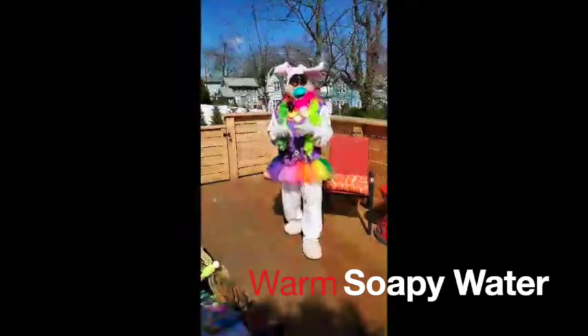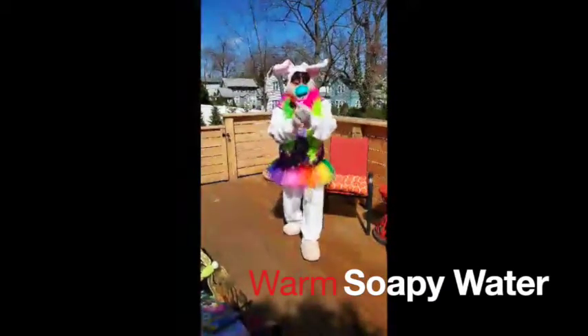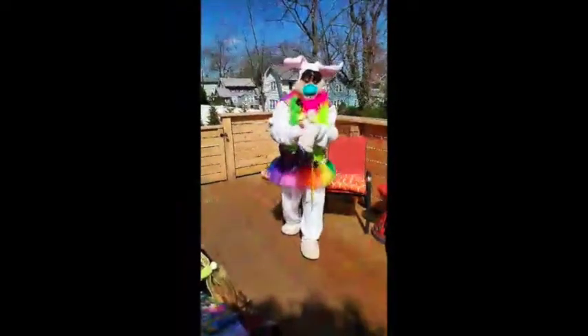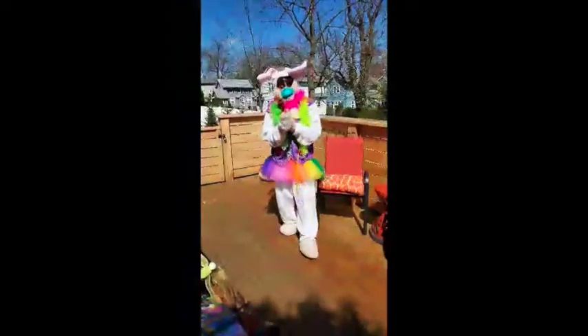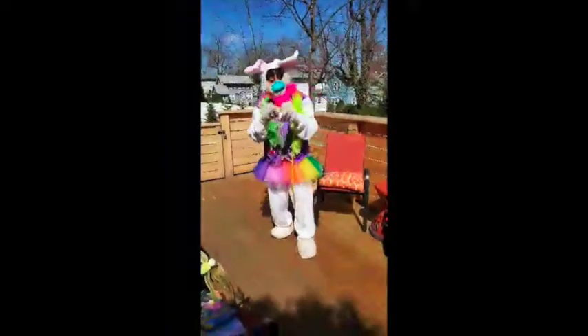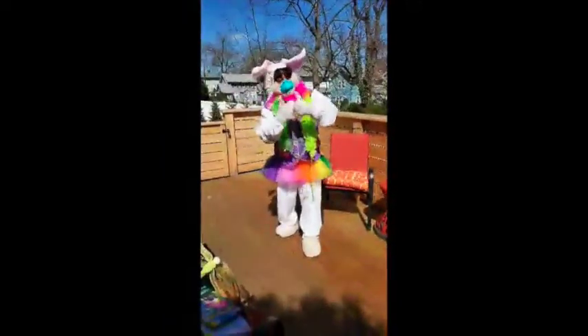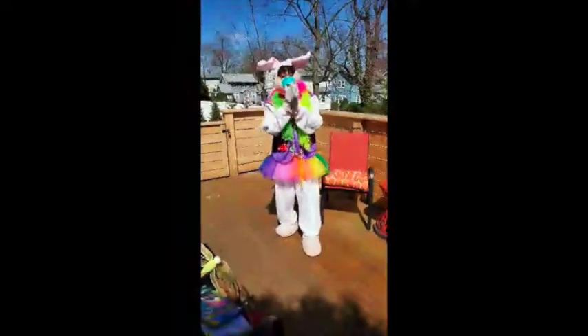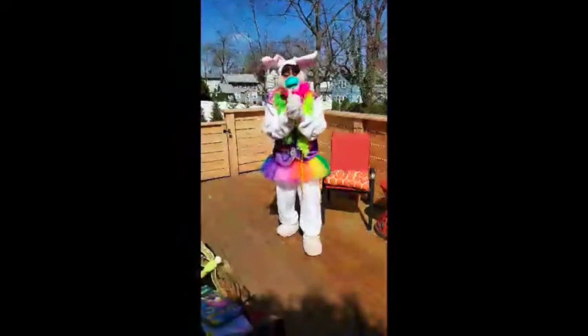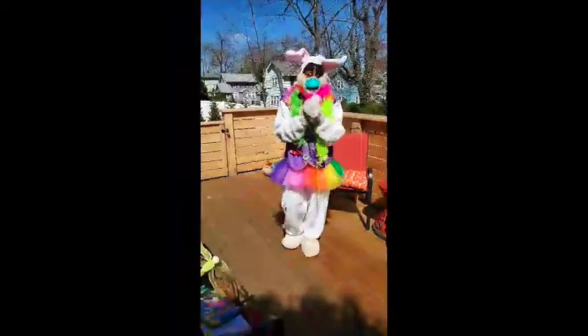We're going to get some warm water and put lots of soap on them to get a good lather — lots of bubbles. I want you to wash your hands, and you guys know how to do that. We taught you: you either do the ABC song or different songs that take about 20 seconds. Get in between the fingers, the back of your hands, the front of your hands — scrub every part and get rid of all of those germs.